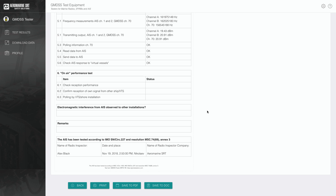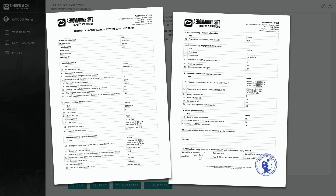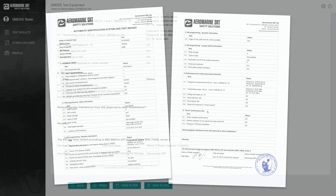Here is the test report generated by the test tool. If you save the report in DOC format, you can insert your logo on the document and input any details you wish — for example, your company's details, signature and stamp. We hope this video manual will be useful for you. Thank you for your attention.